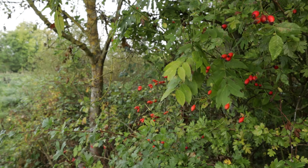I found some beautiful rose hips — the colours are really leaping out at me and I think we can do something with this.